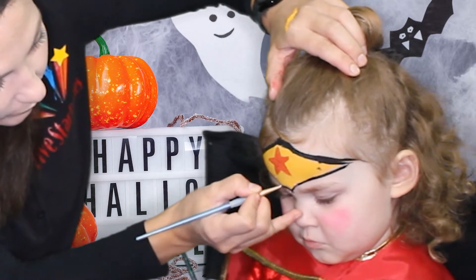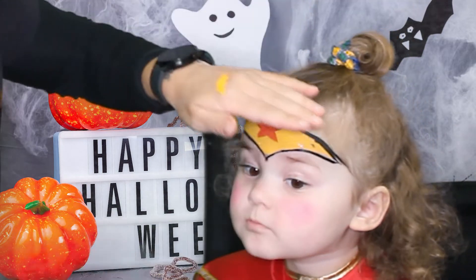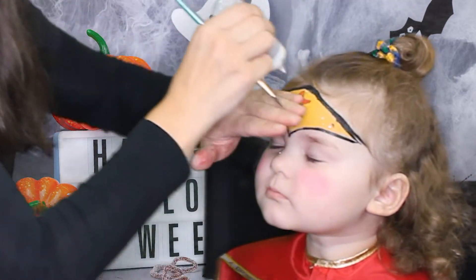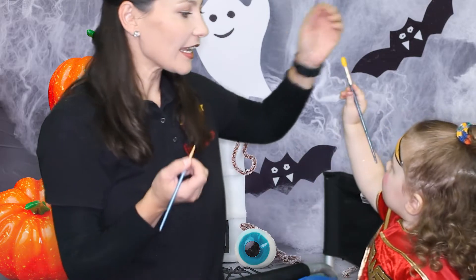And the same thing we'll do from the bottom to the sides — bottom and kind of up, bottom and up to the sides. Chin up please, Adriana. We'll use some glitter on the top part. Yeah, we'll do the outline for the star next.